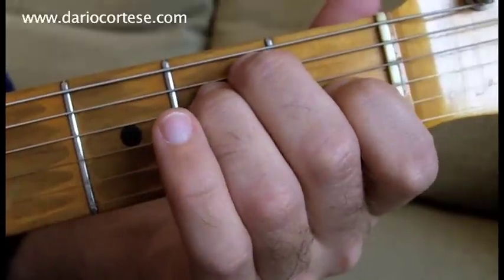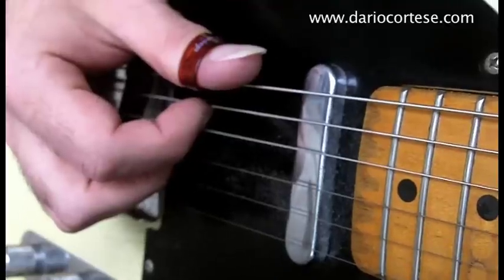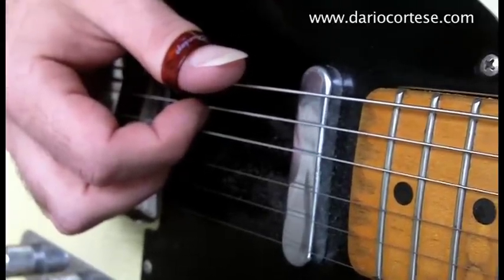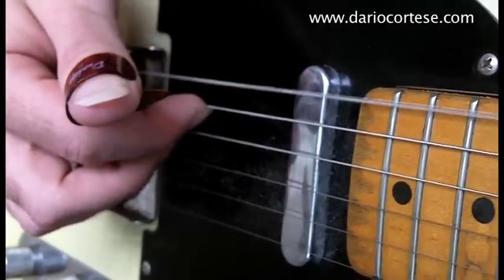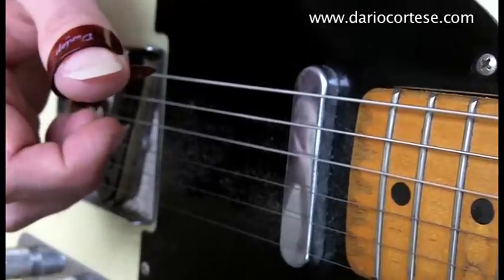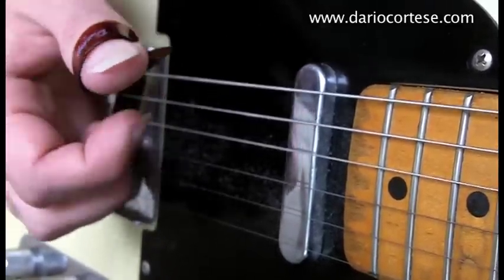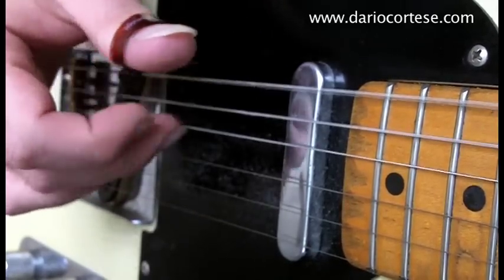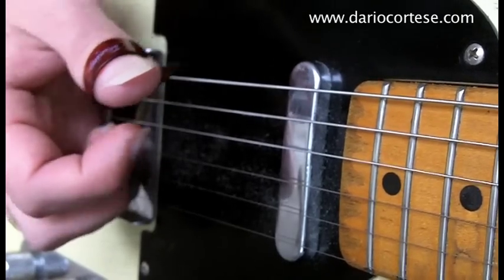Let's hold an E chord with the fretting hand in order to focus completely on the picking hand. To play banjo rolls you can either use the pick, thumb pick, or finger style. I'll show you with the thumb pick first. Pick the bottom E string with the thumb pick, then the A string with the index, then the D string with the middle finger. That's the basic forward banjo roll. You can practice like this, and once you are a bit more confident you can move it across all the strings.